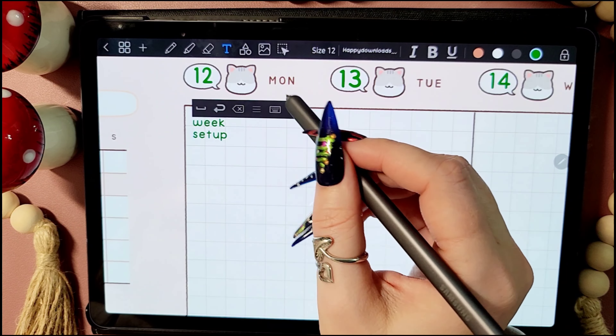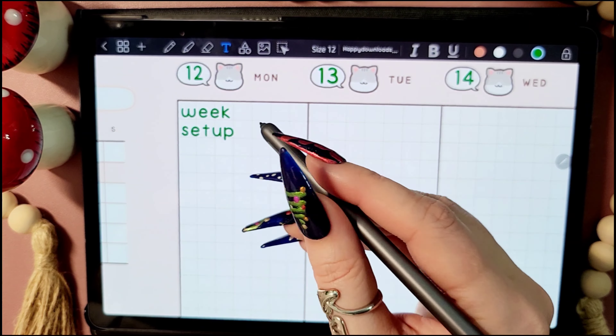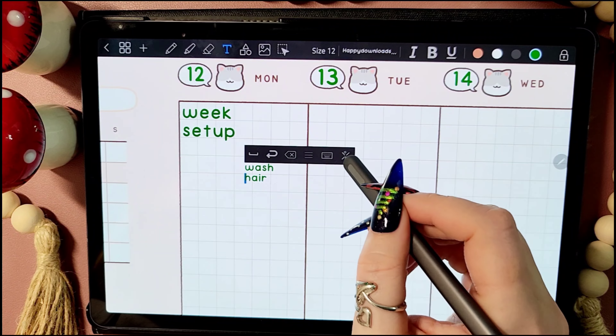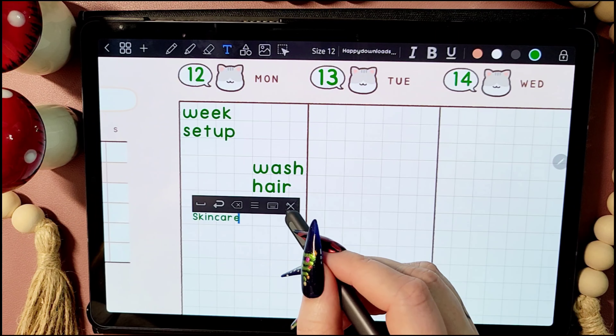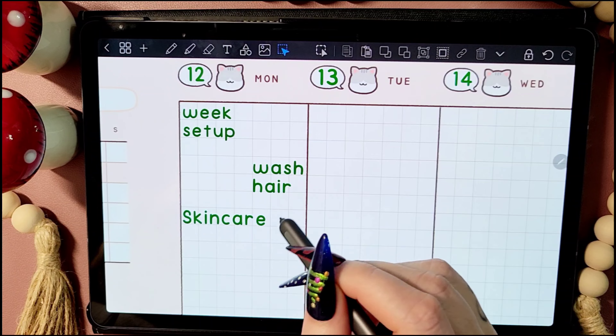And now it's time to start planning. Mainly for this video, I just kept to the weekly setup, because I usually do my daily setups first thing in the morning so that I can plan out what I need to do that day and when I'm going to do it. So for the rest of the video, it'll mainly just be my normal weekly setup that you get to see.